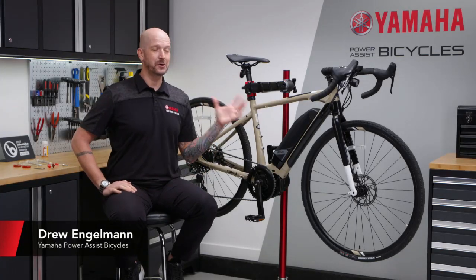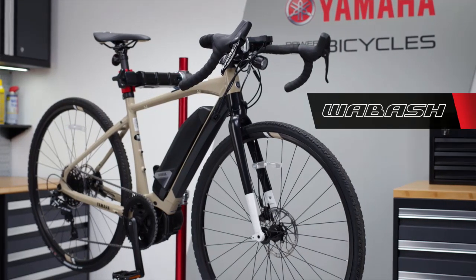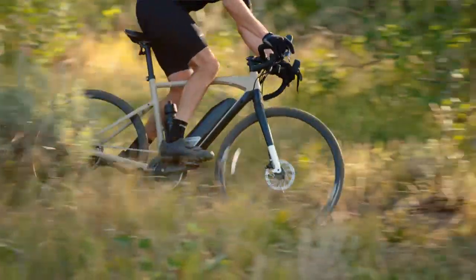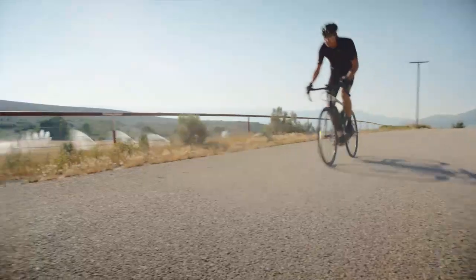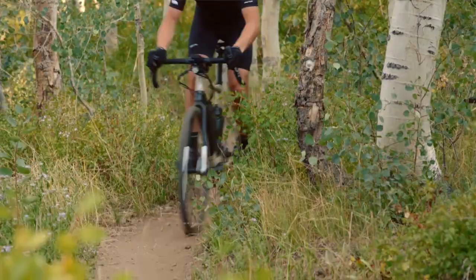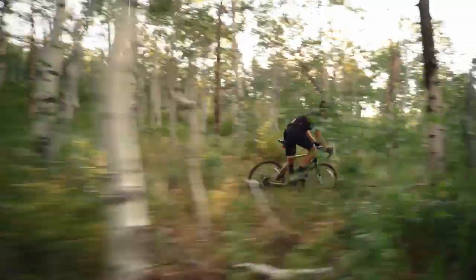Hi, I'm Drew from Yamaha and I'm sitting next to the all-new Wabash Adventure Gravel Bike. Yamaha Wabash is designed and developed for exploring and cycling adventures over whatever terrain you come across. It's built for performance as well as versatility, and it excels on hard surfaces, dirt trails and a variety of terrain like, well, gravel.